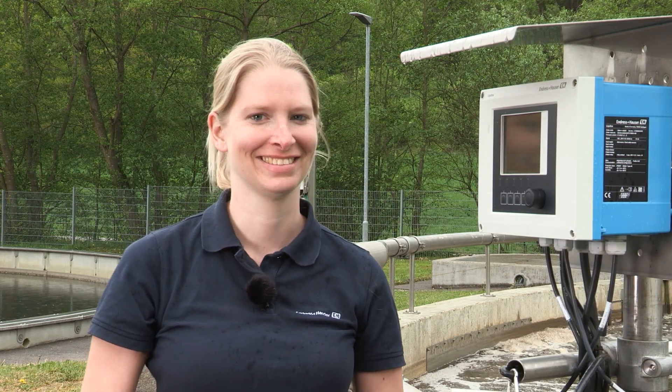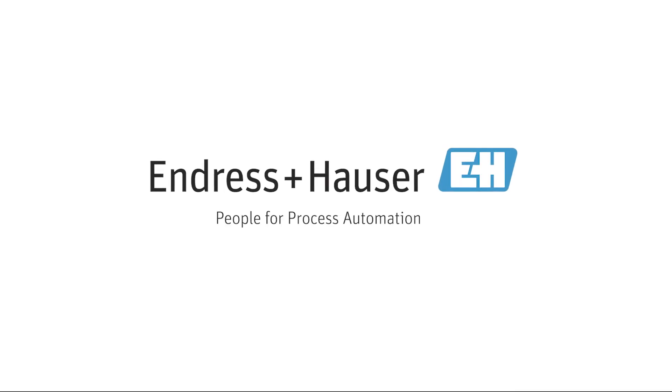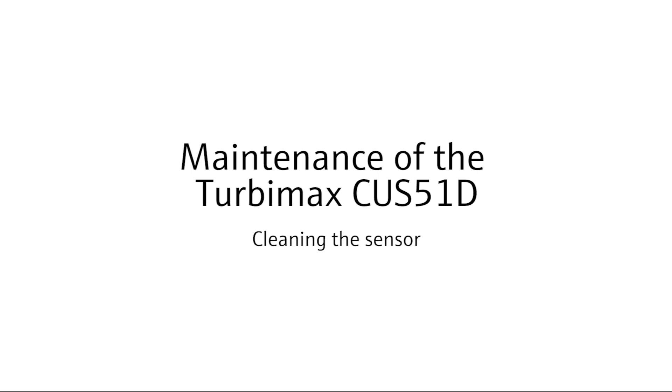Thanks for watching this video. Follow Endress+Hauser to see more of our productions. And just to mention it — if this video was helpful, like it. Thanks for watching!